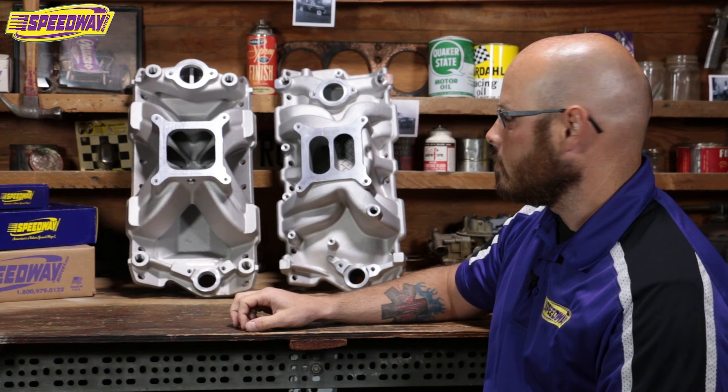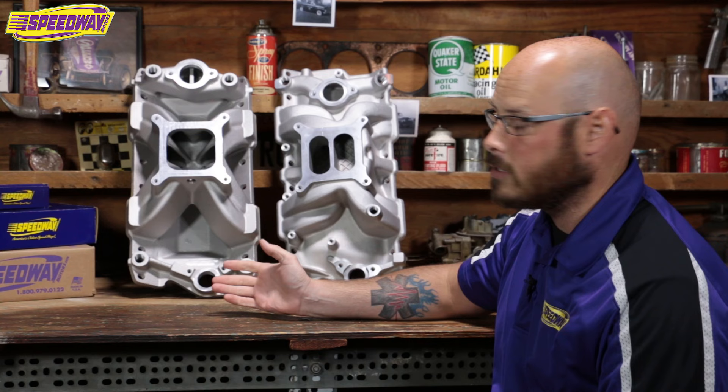Hey everybody, this is Dave with Speedway Motors. Thanks for coming back. I wanted to take a few minutes and talk to you about one of the things that we run into kind of regularly here, and that's selecting an appropriate intake manifold for your project.